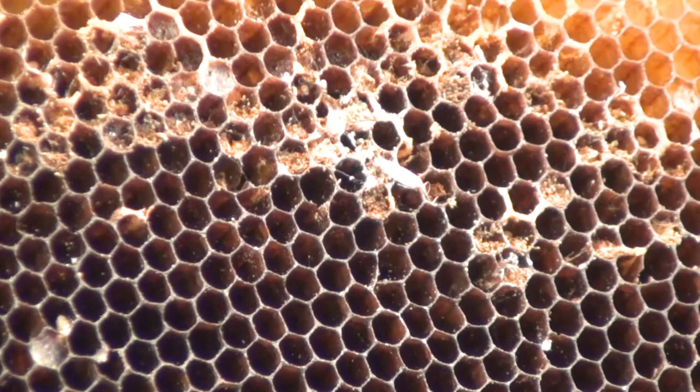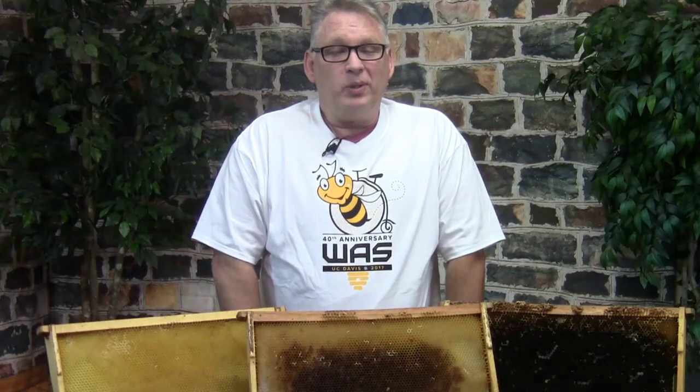We're going to go through and talk about diseases, pests, and challenges. It's going to be a fun class and I hope you can all come.